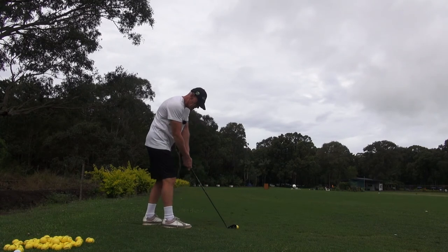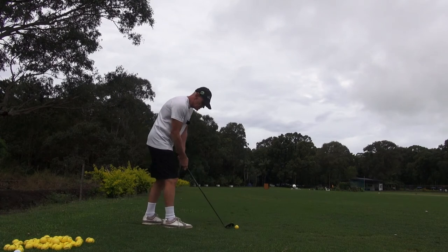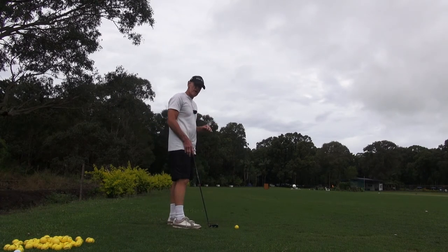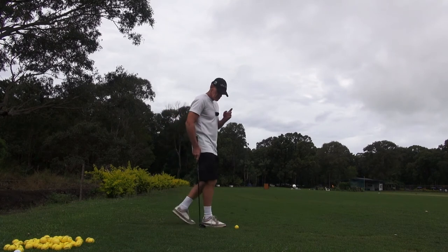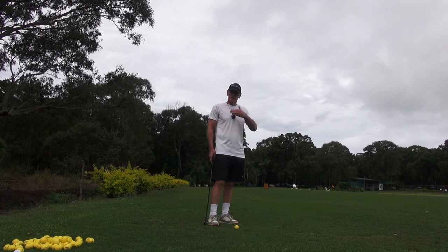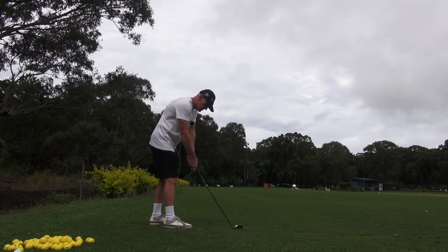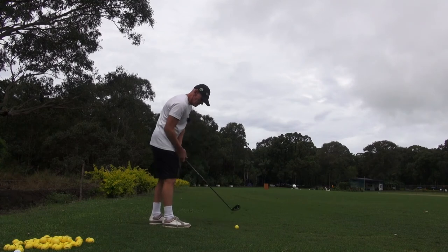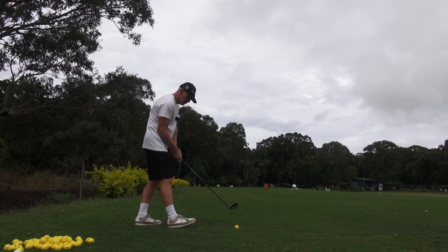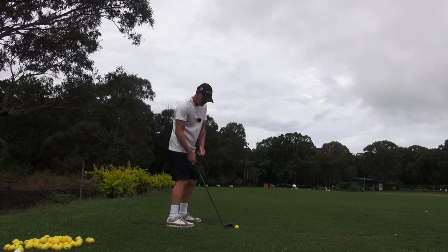As soon as you stretch out, you take that mass forward — you don't want that. You just want that mass supported and stabilized, then shuttle into the ball. That's all. So they're little points but they really are important.